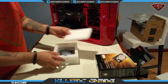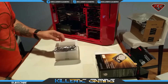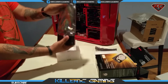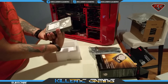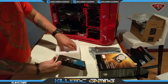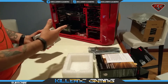Nice packaging. And here it is in a nice little anti-static bag — the Toshiba 4TB hard drive. The box also includes warranty documentation. Let's go ahead and install it into our rig.